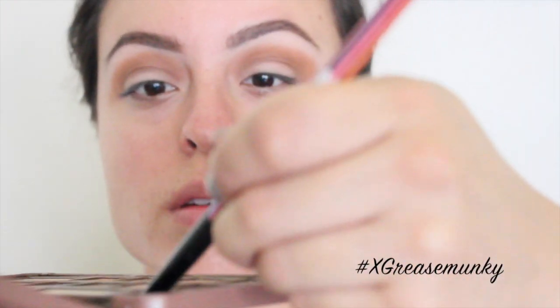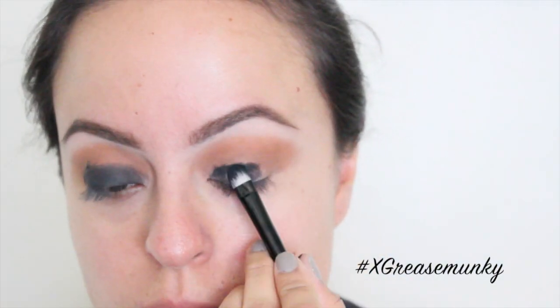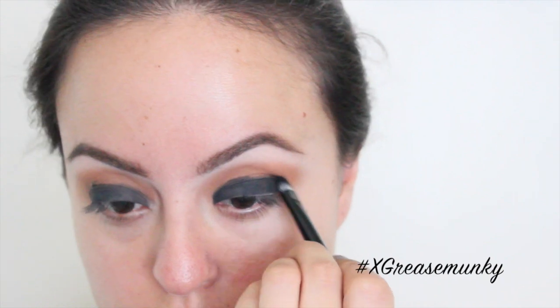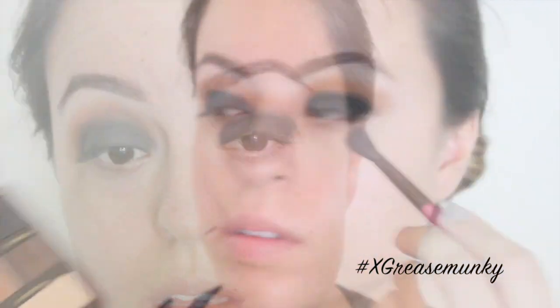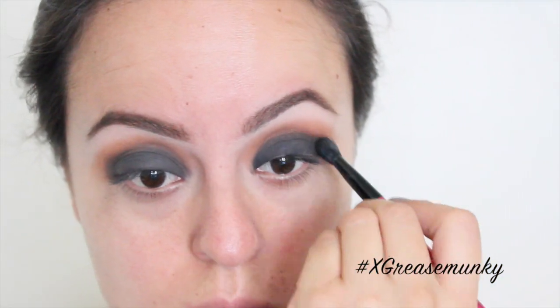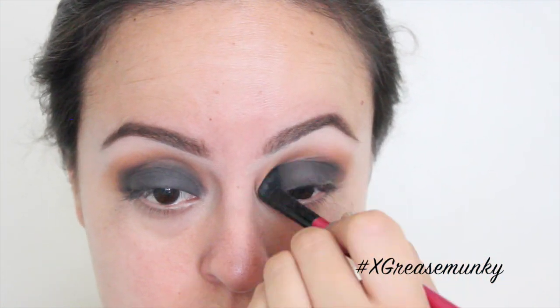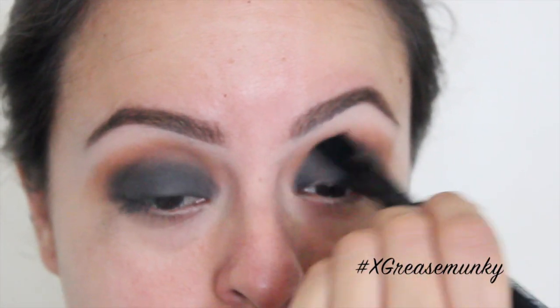Getting a flat brush and the color Licorice, which is a black color, I just used one side of the brush to prevent fallout. I'm just tapping on one side of the brush and patting the black color all over my lid. You're still going to get fallout, but to prevent excessive fallout, just try to keep it on one side of the brush. Then going in with the color Hot Fudge, I used that as my blending color to blend in both the black and the brown colors. You can always touch up and add more black if it fades once you start blending.